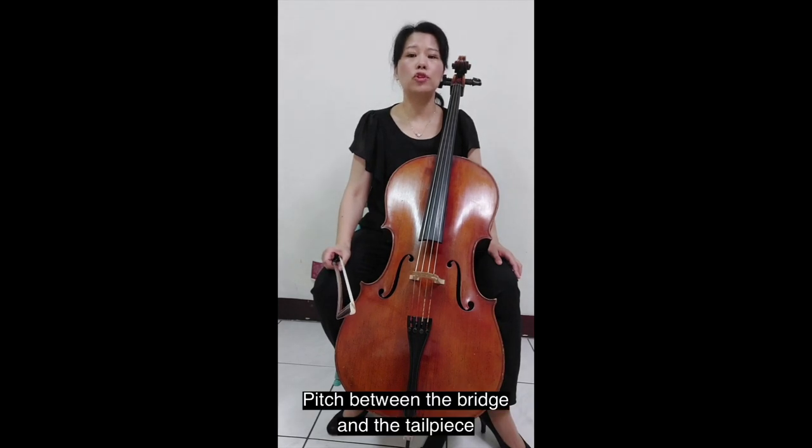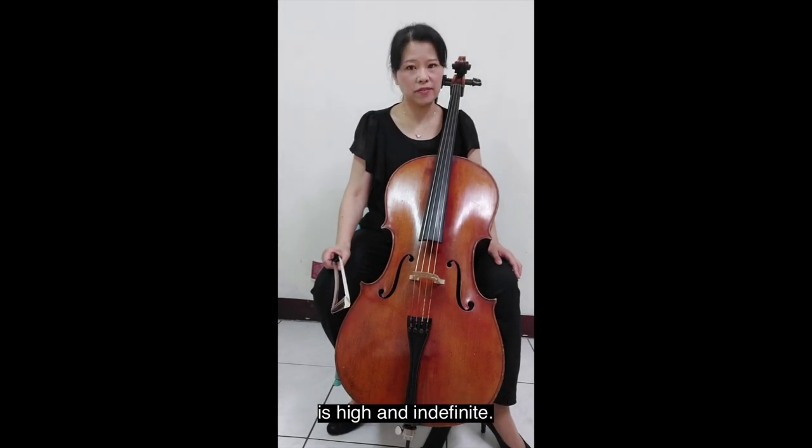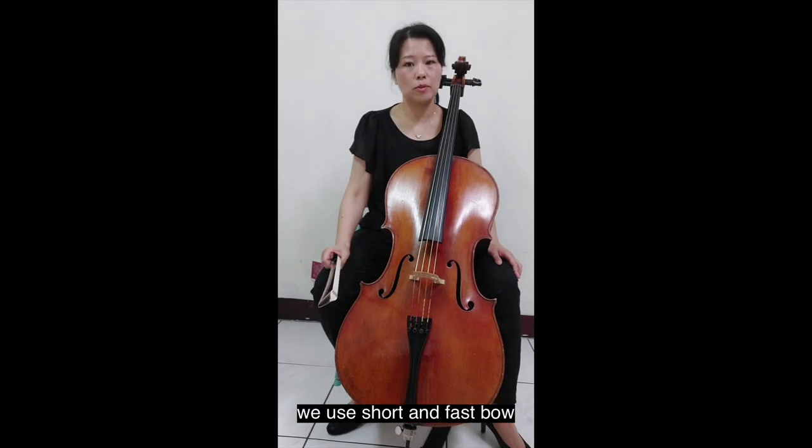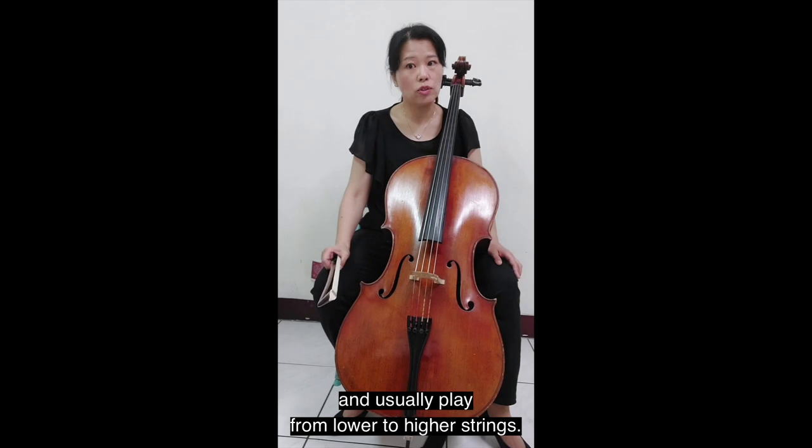Pitch between the bridge and the tailpiece is high and indefinite. When playing arpeggio or ricochet here, we use short and fast bow strokes, and usually play from lower to higher strings.